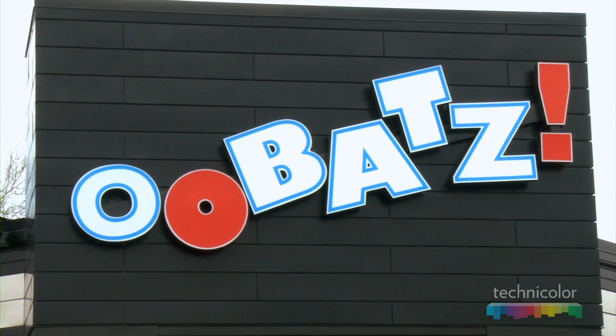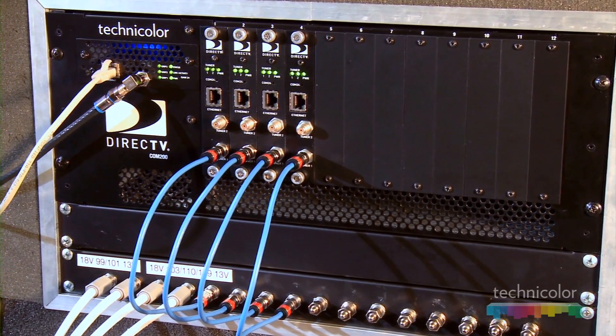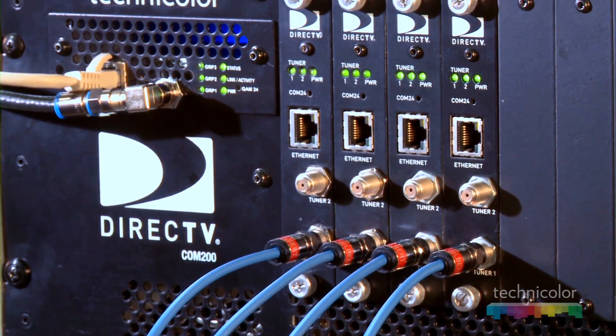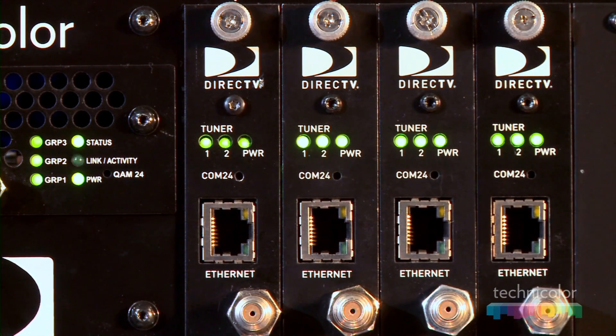We're here at Ubots to showcase a new product from Technicolor, which provides switch matrix capability for DirecTV programming within a bar and restaurant. In comparison to other switch matrix systems, our device is pretty much self-contained into one very simple, low form factor, low footprint solution that delivers the same capabilities as a large switch matrix system.